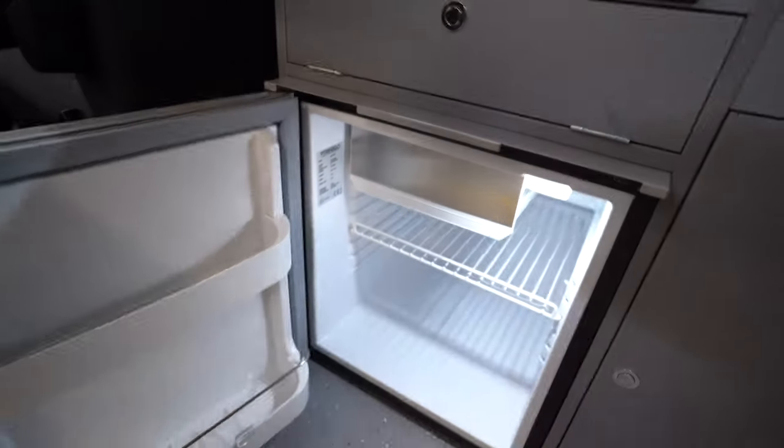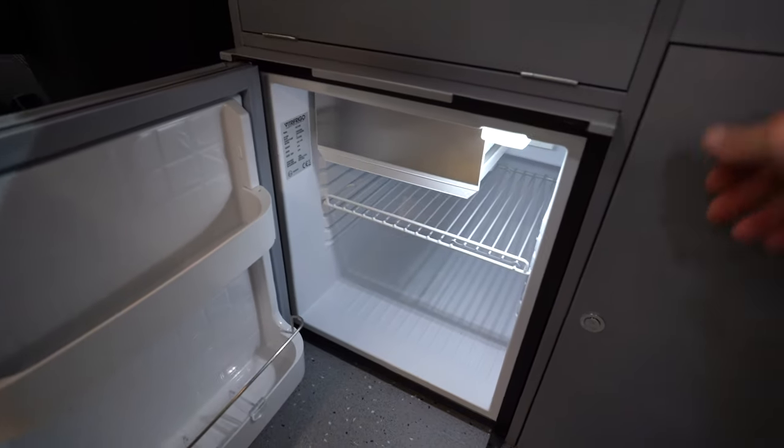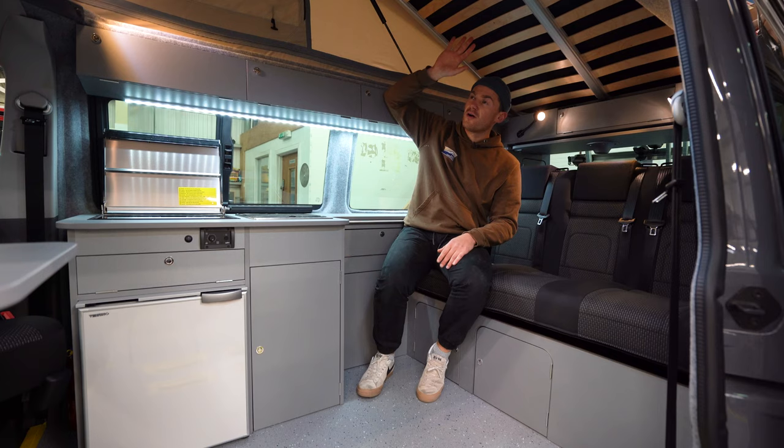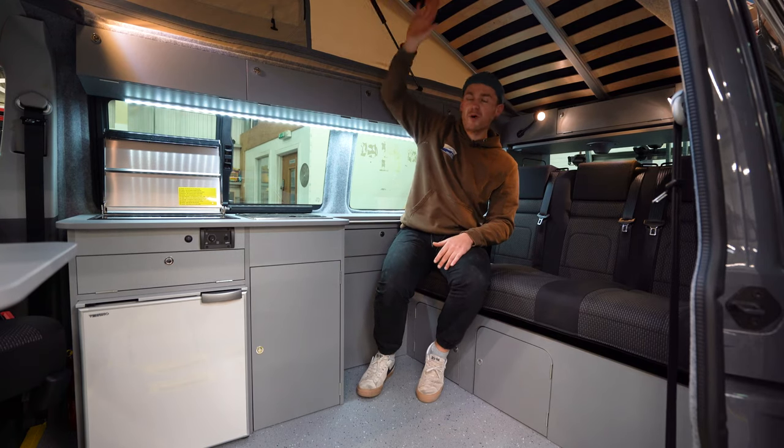The Cromarty campervan is a long wheelbase campervan. It's got a kitchen in the front, a living area in the front like you can see here. It's got a front elevation roof - that means the roof pops up at the front.